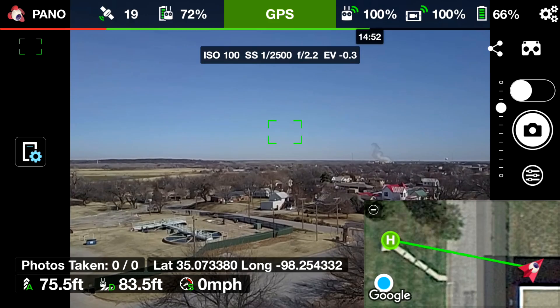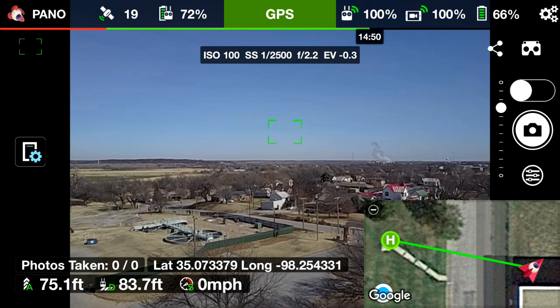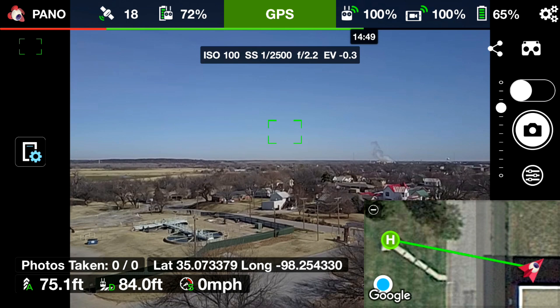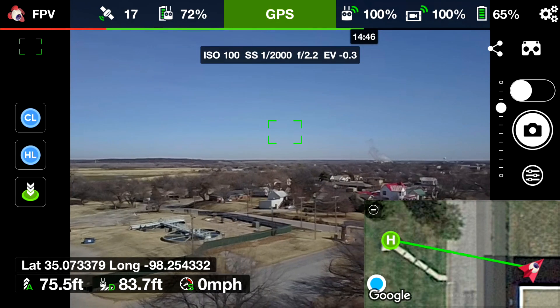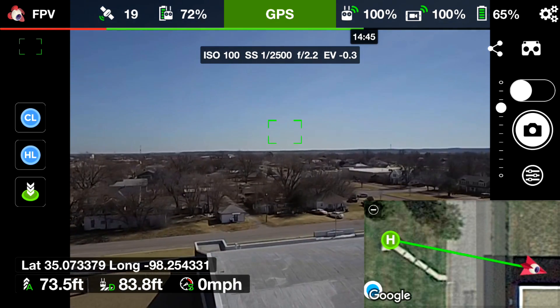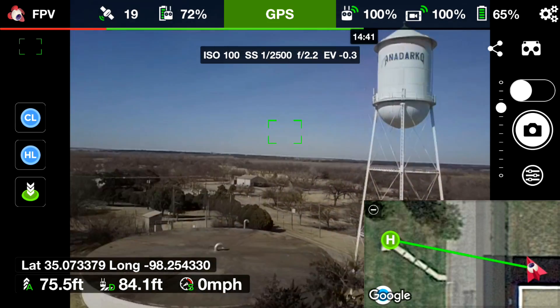Now that it's taken all 42 photos — you saw the countdown showing how many photos were taken, and it said 'Panorama ended' — I'm going to click at the upper left corner where it says Pano and switch my mode back to FPV. Then I'm simply going to come land the drone.